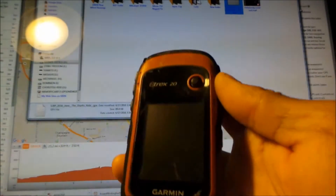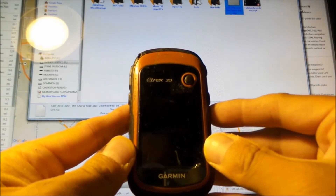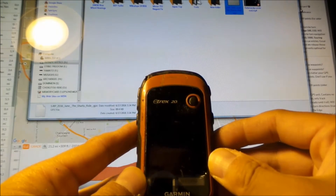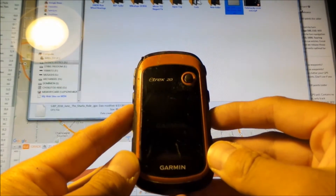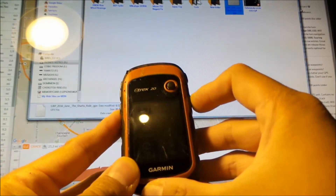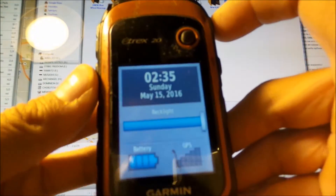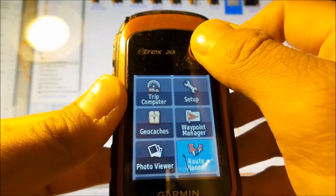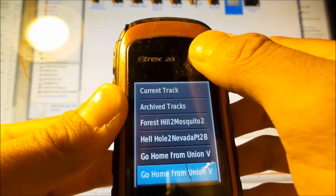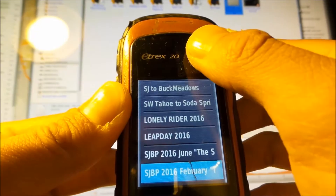Let's get this party started. Fire it up. The eTrex 20 takes a while. Depending on how much junk you've got in it, it takes longer. Let me make the screen brighter — no backlight right now. So what you want to do is go to Tracks. Track Manager. Then you want to go find that — it's SJ Bike Party 2016, something about the Sharks Ride. There it is — the Sharks Ride. You can't really see the full name if it's really long, but that's the one.